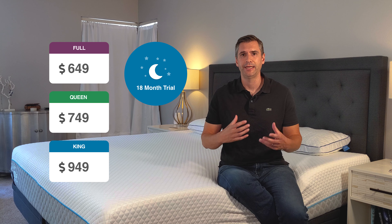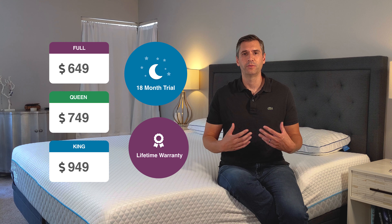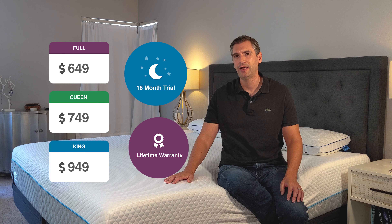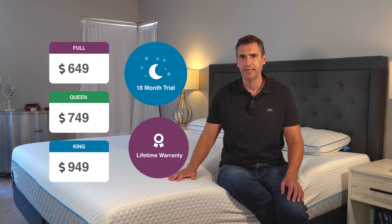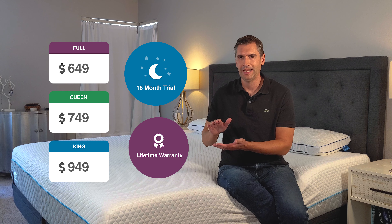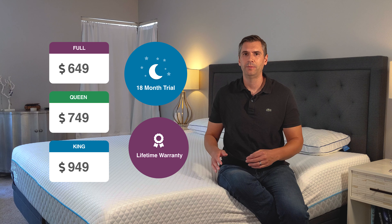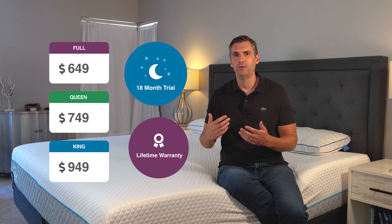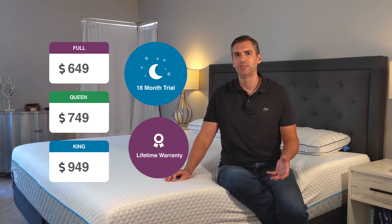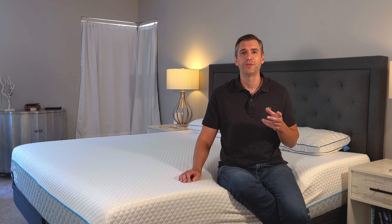It's very hassle free — you just contact them, they're going to take care of the rest and walk you through that return process. Should you decide to keep it, you are covered by what they call their warranty without end. We've read through some of the fine print, and what that means is they're going to cover any manufacturer defect. They also cover any indentations over one inch — most warranties I've seen will cover it beyond two inches. So you get that extra inch of buffer, and 10 or 20 years from now, if it sags an inch or more, they're going to either recondition the mattress or give you a new one to make sure it's right. It's an extremely generous warranty trial and a very aggressive price.